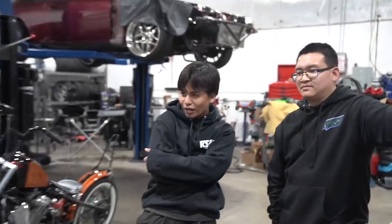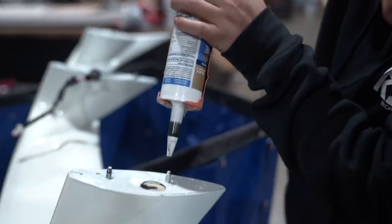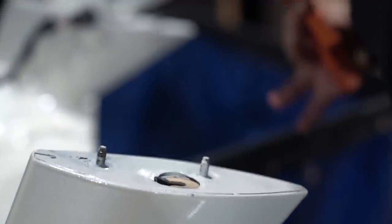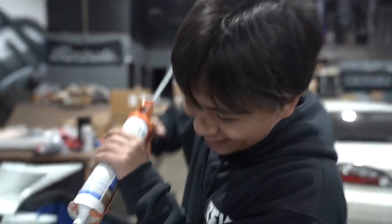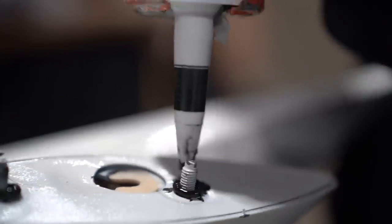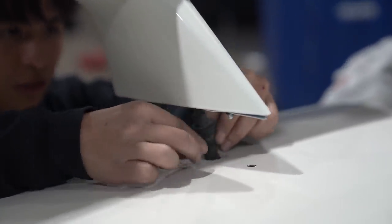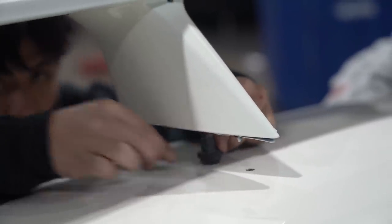For a person who used to throw parties with 50 people in one apartment — one-bedroom apartment, by the way — that's crazy. Look at that! You guys want to see it? Let's seal this so that the trunk doesn't rust. Hold on — all right, hold up, hold up. Pop the trunk, Andrew.